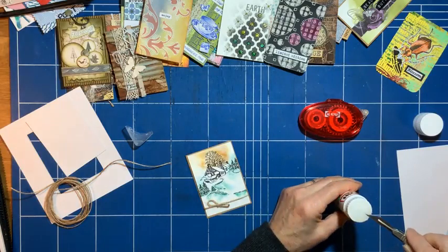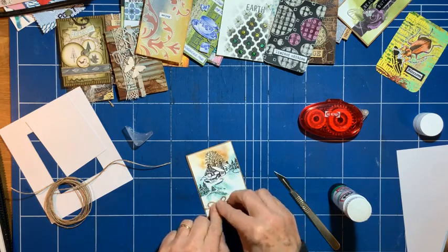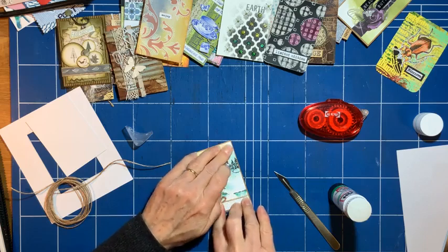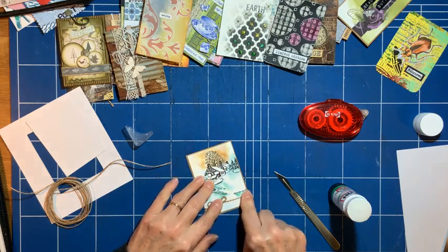I'm just going to add a little blob of glue under the bow just to hold that in place. On the back you usually write a title, the date it was created, and the person's name who created it.